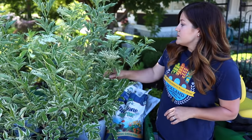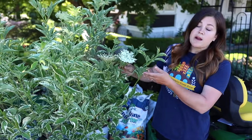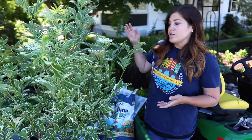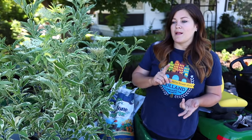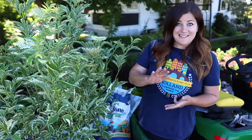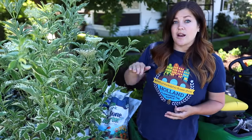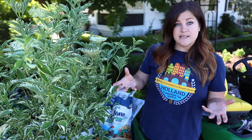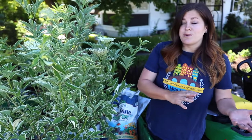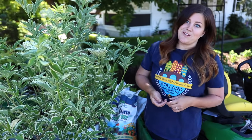One thing to note: if you want the blooms and then the berries that follow — which are edible — you do have to have a pollinator nearby. You'd want either a black lace, a black beauty, or a laced up elderberry. I'm good because I've got black lace in my garden, but lemony lace is not a pollinator because they're actually a different species of elderberry and the lemony lace blooms much earlier in the spring, so the timing isn't quite right for their blooms to pollinate each other.